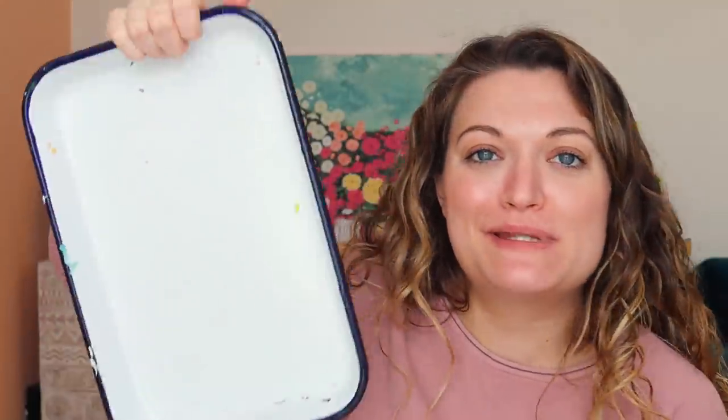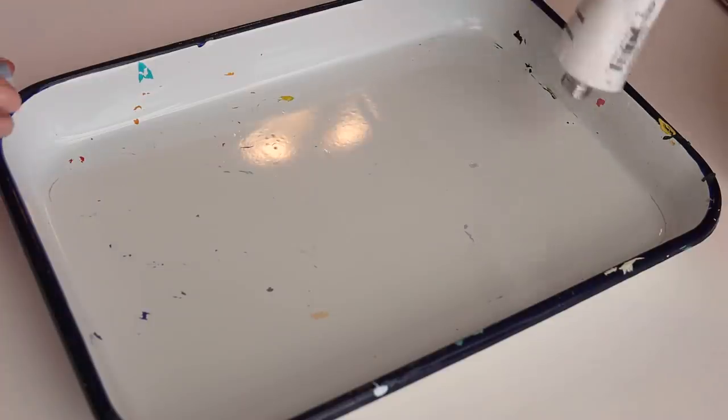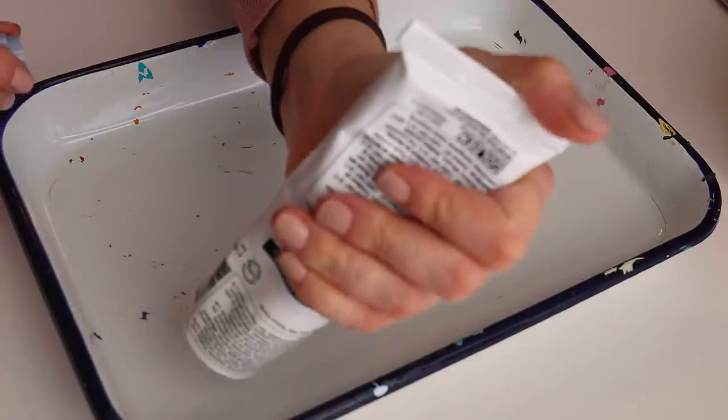Do you wanna fill a palette with me? I cleaned my little butcher tray. We're gonna put some paint all over it together, and then we're gonna put some paint all over this together. You can never go wrong with white. Am I right?